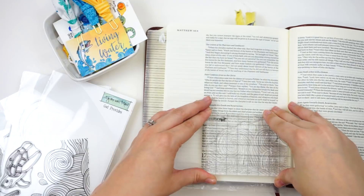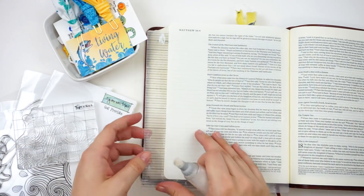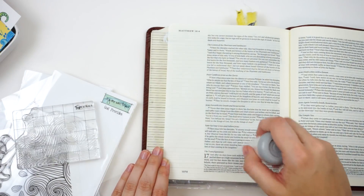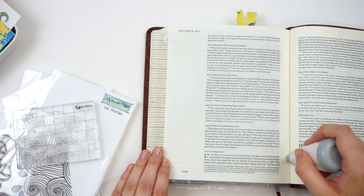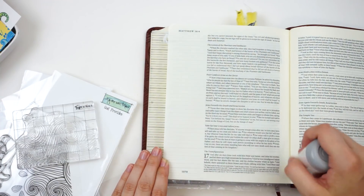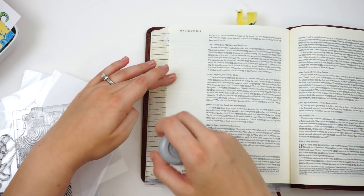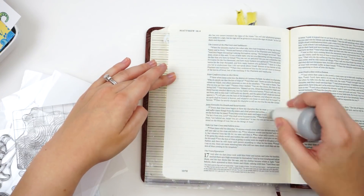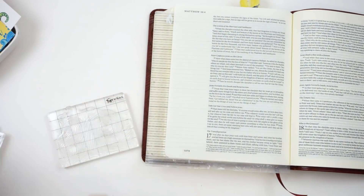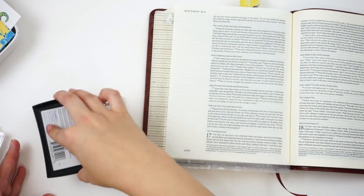I am going to stamp and emboss this with clear embossing powder. I want to make sure that I really prep the page very well with my EK Success powder tool. This is laying down powder onto the page that's going to take away any stickiness, any moisture, any fingerprints, any static cling — anything that might be on the page. That way my embossing powder only sticks to my stamping.